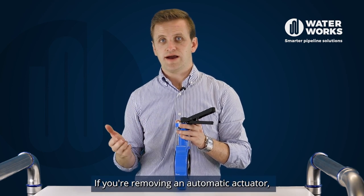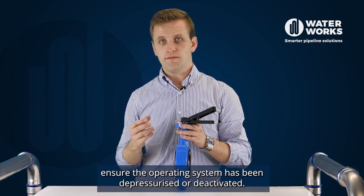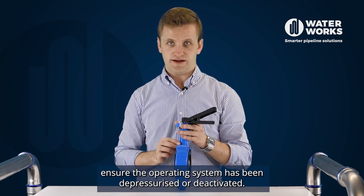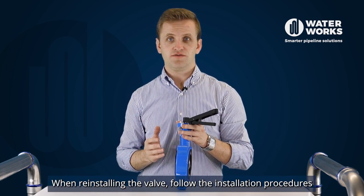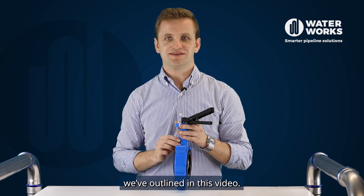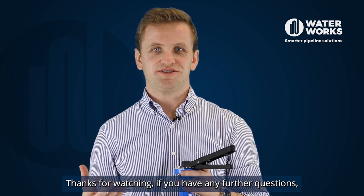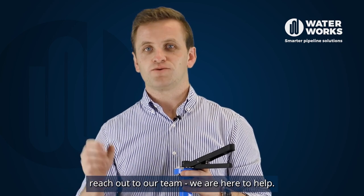If you're removing an automatic actuator, ensure the operating system has been depressurized or deactivated. When reinstalling the valve, follow the installation procedures we've outlined in this video. Thanks for watching. If you have any further questions, reach out to our team. We are here to help.